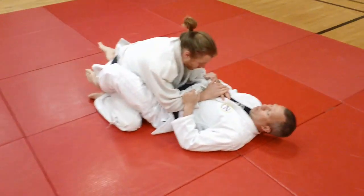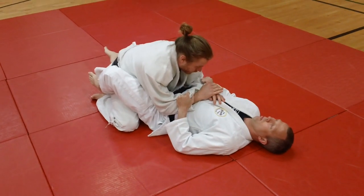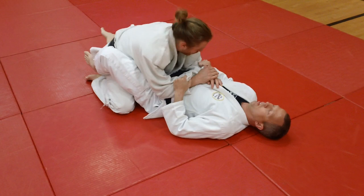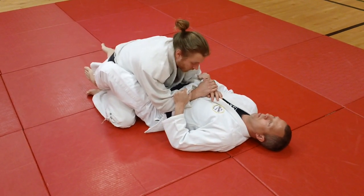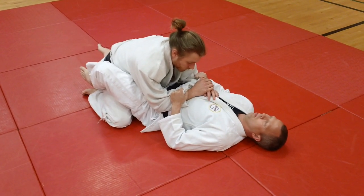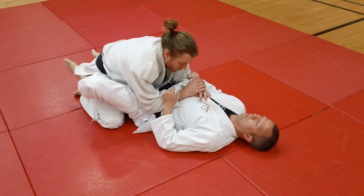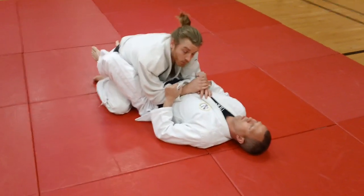This is a tutorial on the basic applications of Jujigatami. Jujigatami is a cross-body arm lock, and it's a move we specialize in here at Welcome Mat. I would also refer you to the Jujigatami Encyclopedia published by Turtle Press, which has all of these and more. Mike and Ben will demonstrate the four basic applications of Jujigatami as we teach here at Welcome Mat.